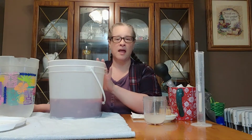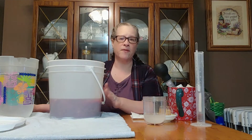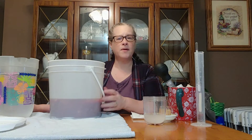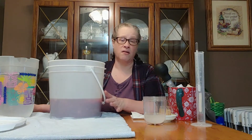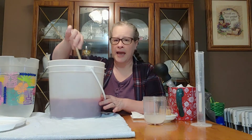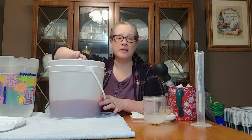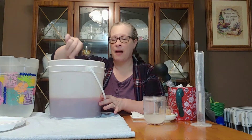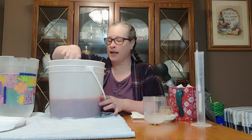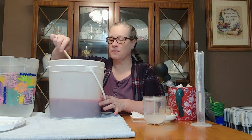So we have our strawberries, our sugar, and our black tea in the bucket. The black tea provides a little bit of tannin and mouthfeel at the end of the brewing session. Strawberry wine can be a little on the light side, so this will give it a little bit of tannin and mouthfeel. Oh, this smells so good — it'll be beautiful!